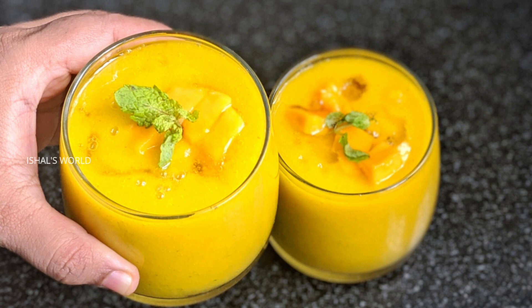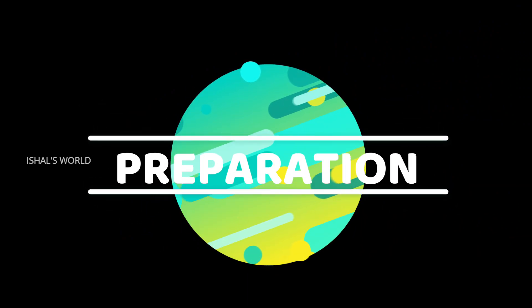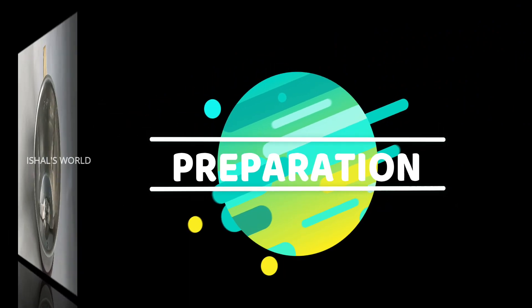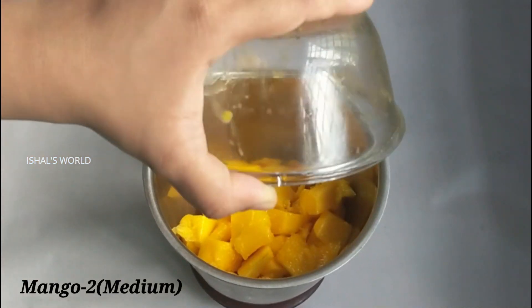We are going to make a special mango juice. If you like this video, please subscribe to the channel. Now, turn in a mix jar.